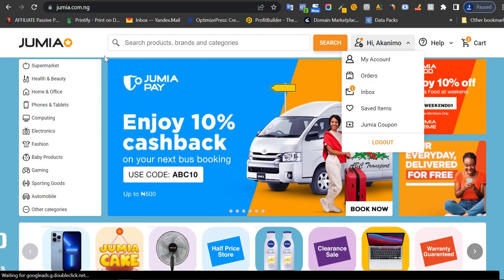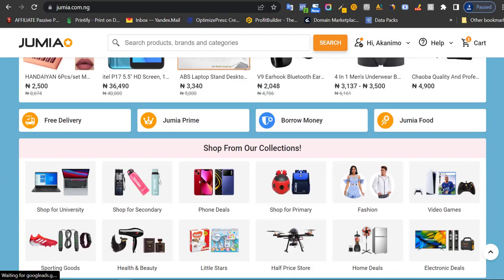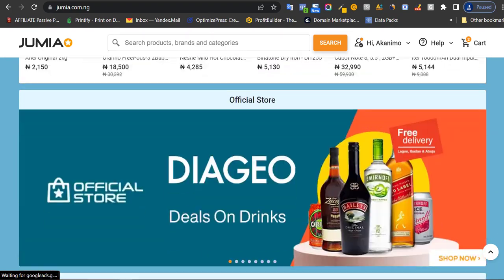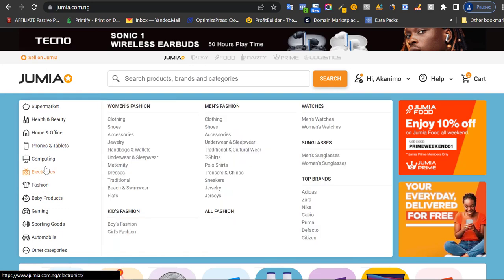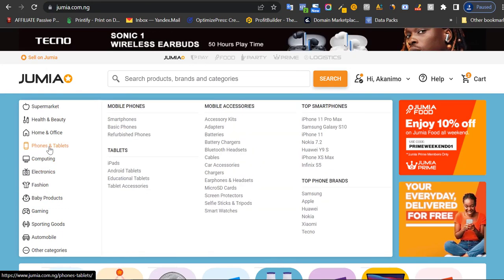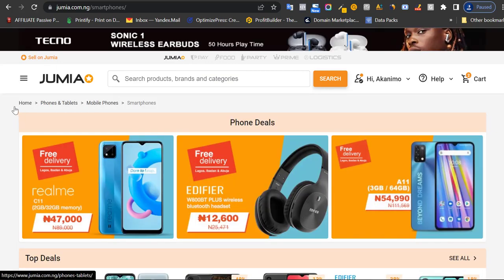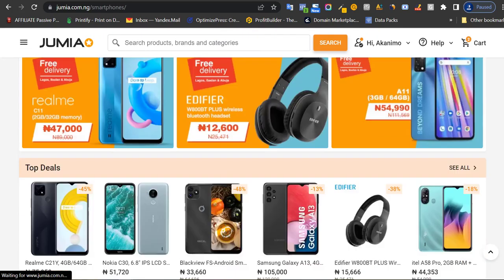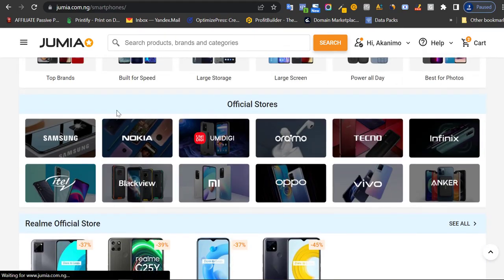If you want to buy products on Jumia, you can either scan through the homepage to find what you want, or go to the category section. Let's say I want to buy a smartphone — I go to phones and tablets and click on the smartphone section. It will take me down to the smartphone section of Jumia where I can see lots of smartphones. You can sort by brand, like Infinix, Tecno, or Imo phones.